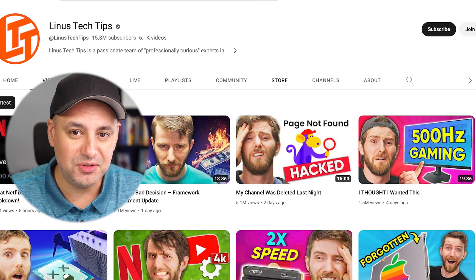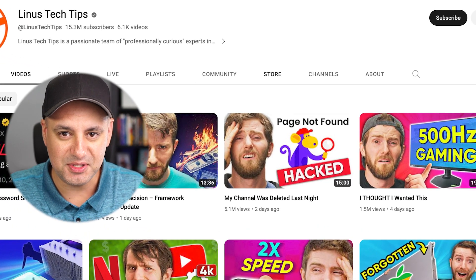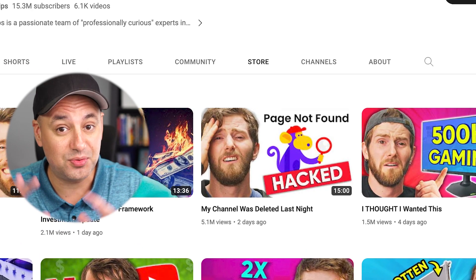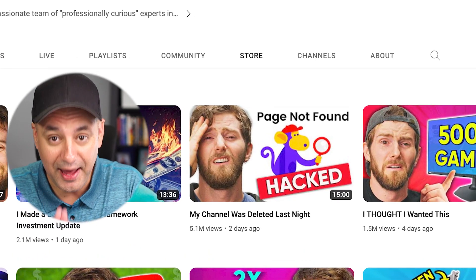A YouTube channel with 15 million subscribers, Linus Tech Tips, recently got hacked and they lost their channel and two of their other channels — three channels in total — to hackers. They were able to get them all back, but I wanted to show you some of the things I learned through that process that you need to set up for your channel to reduce the chances of getting hacked and having your channel basically deleted from YouTube.